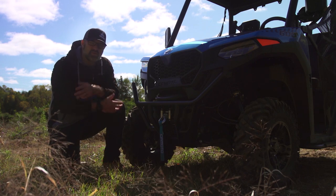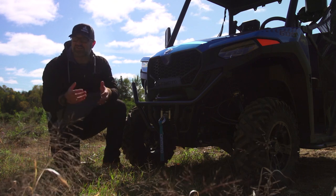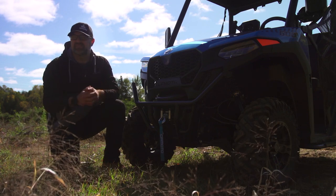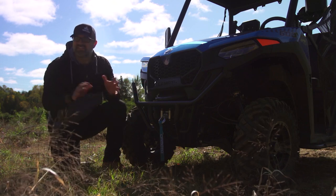I want to put this unit's 40 horsepower into perspective. A Ranger 500 produces 32, a Ranger 570 produces 44 horsepower, and Can-Am's Defender HD7 produces 52. So at 40 horse, this thing isn't underpowered.